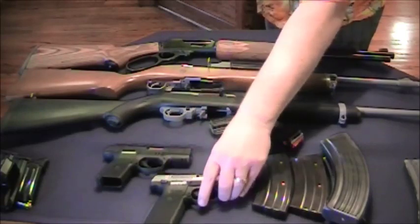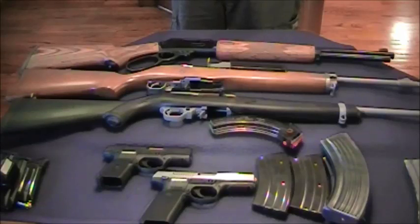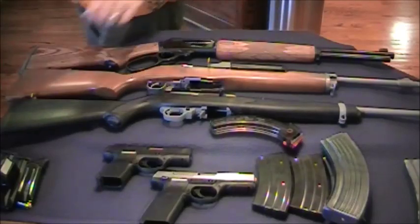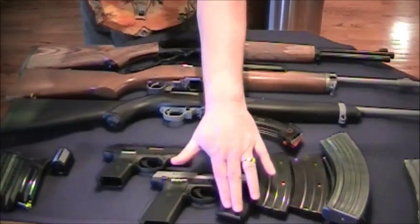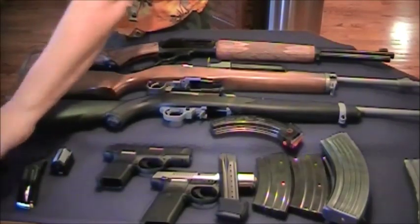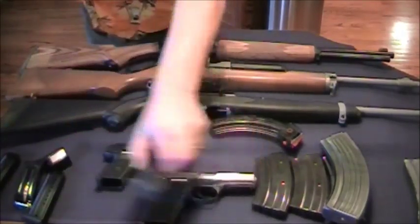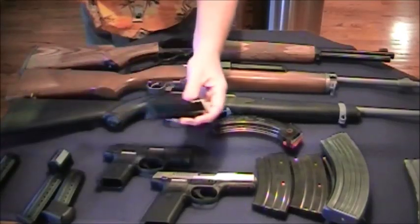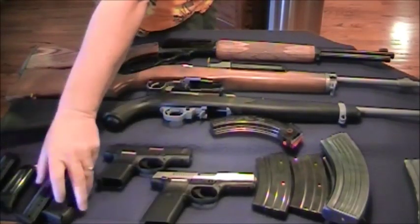My last gun in this five gun scenario is a full-size Ruger SR9. My rationale for that is it has a lot of commonality with the SR9C — same ammo. The magazines for the SR9 can be used on the SR9C with the adapter grip that comes with the SR9C, so you have the capability to use the same magazines in both, with the exception that the SR9C's 10-round mag isn't usable on the SR9.